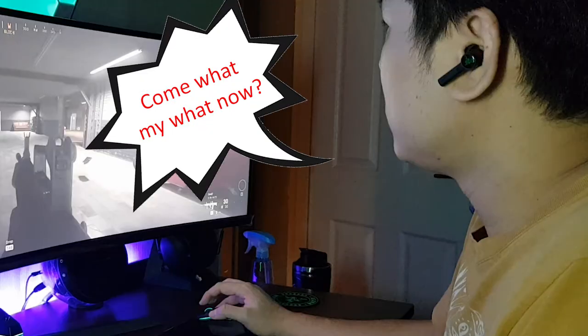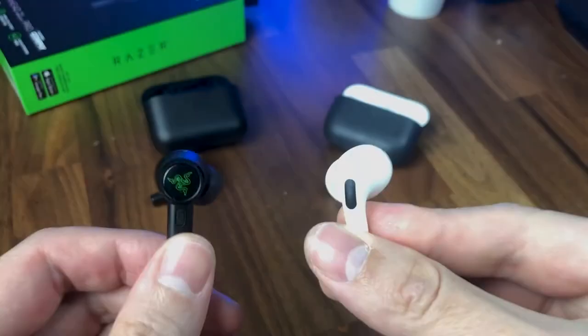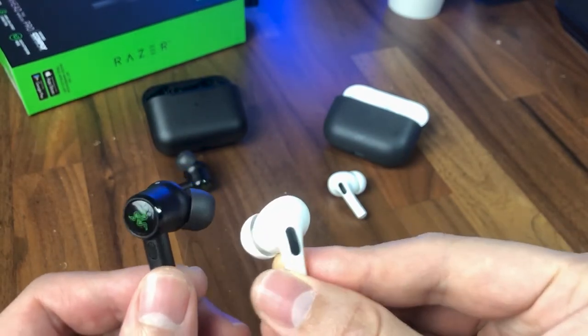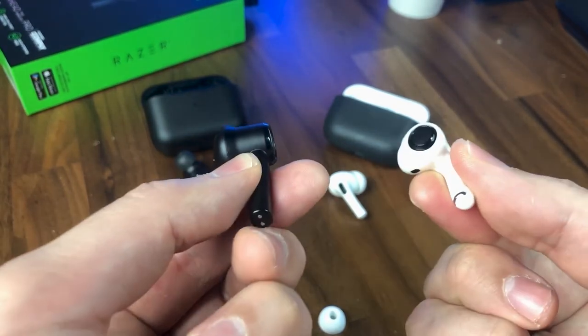As for the ambient mode, it works, but the quality of ambient sounds that gets let in is slightly lower and not as natural, and therefore at times sounds muted and cannot be heard over the current media playing in the earbuds. I'm not sure if this is because the quality of the external microphone is not as good as the ones on the AirPods Pro, or because the drivers are just too powerful when playing content. This becomes a problem for me when using the Hammerhead Pros at my office — when I have both earbuds on and set to ambient mode, most of the time I still cannot hear the phone on my desk ring or my colleagues calling my name.